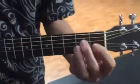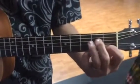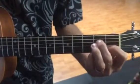Our G7 chord — wait, let me look at it. C chord, yeah. That's the C chord. Here's your G chord. Back to C. And an F chord.